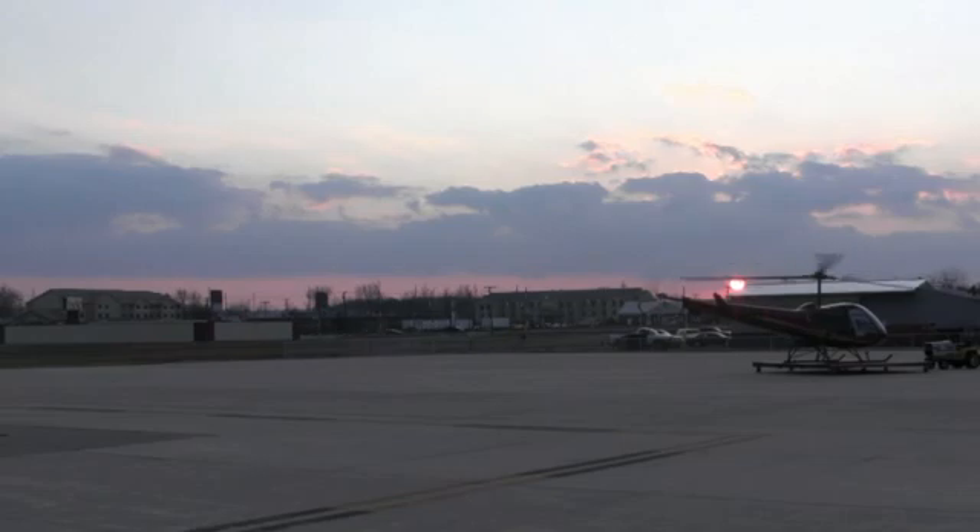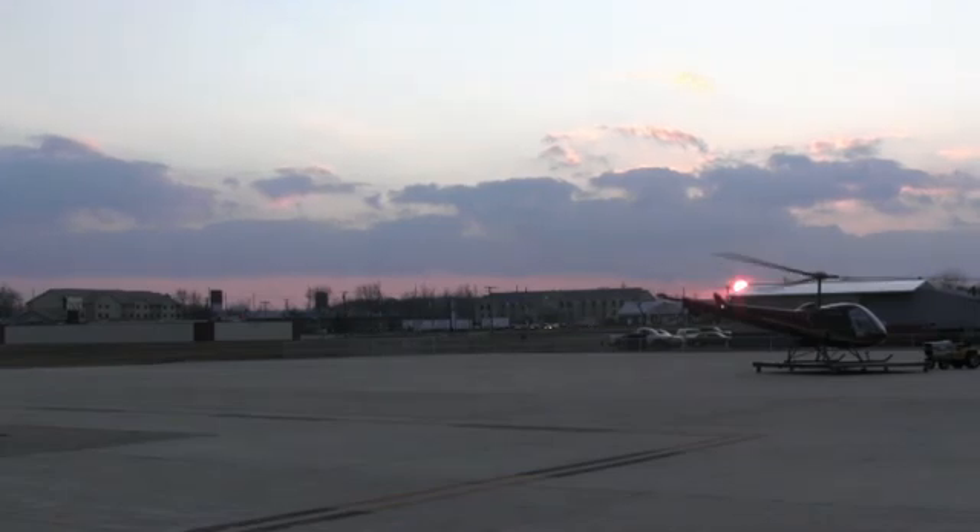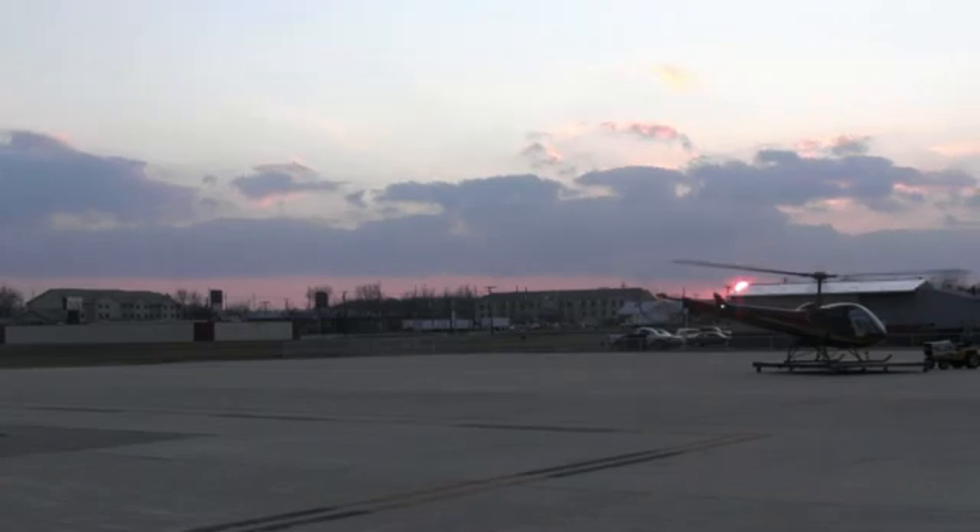Hello, everybody. Kenny with Fort One Helicopters. I'm going to go out and show a hovering autorotation, maybe give a couple of tips that might help you out a little bit. But I think the key to hovering autorotations is timing. Got a beautiful sunset tonight, making use of the golden hour.